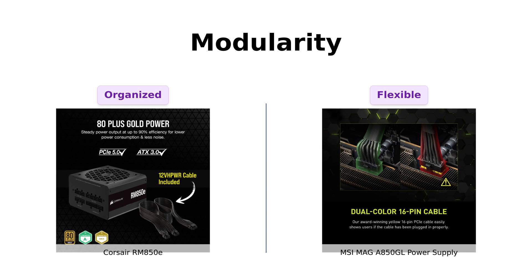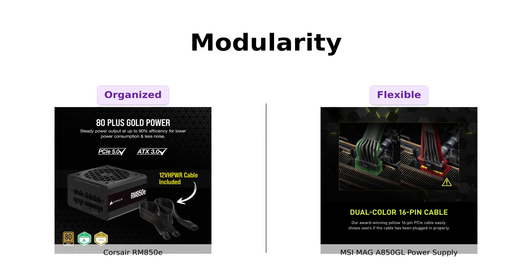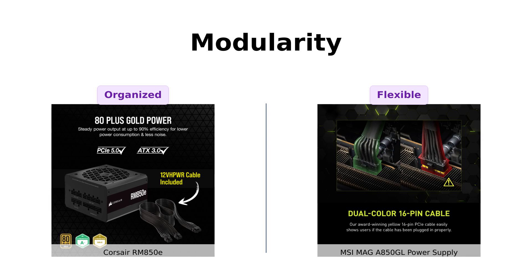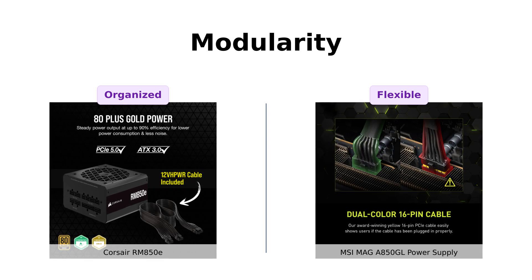Meanwhile, MSI MAG A850GL users appreciate the abundance of modular cables, although some find the connections a bit challenging. Ultimately, both products offer great flexibility, but the Corsair seems to have the edge in cable organization.